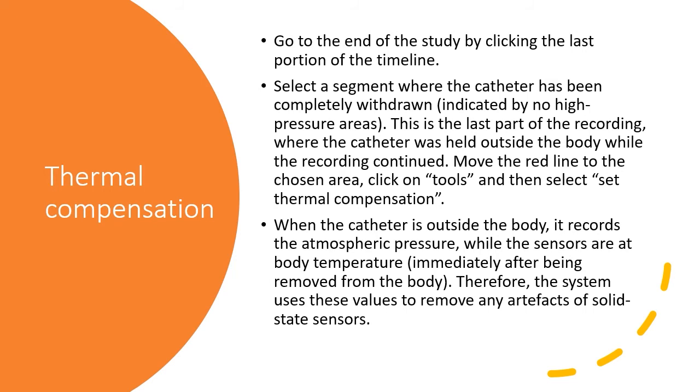Go to the end of the study by clicking the last portion of the timeline. Select a segment where the catheter has been completely withdrawn, indicated by no high pressure areas. This is the last part of the recording where the catheter was held outside of the body. Move the red line to the chosen area and click on Tools, then select Set Thermal Compensation. When the catheter is outside the body, it records atmospheric pressure while the sensors are at body temperature immediately after removal. The system uses these values to remove any artifacts of solid-state sensors.